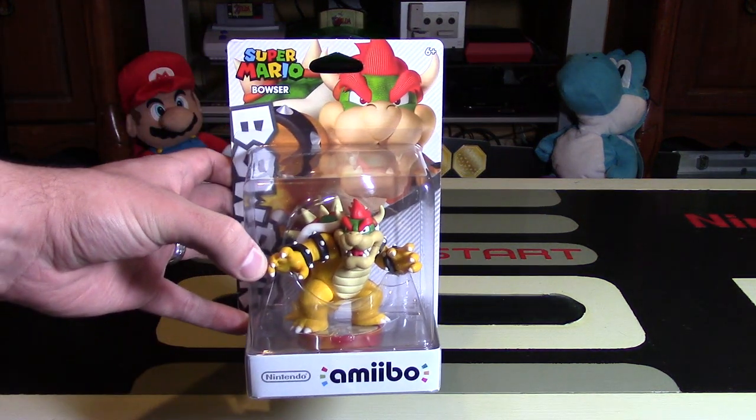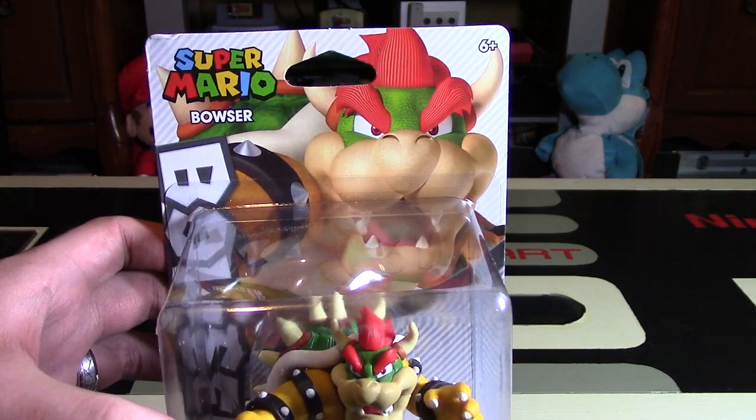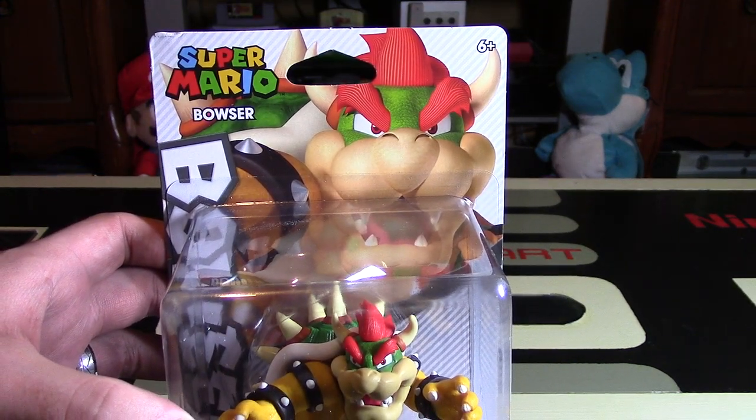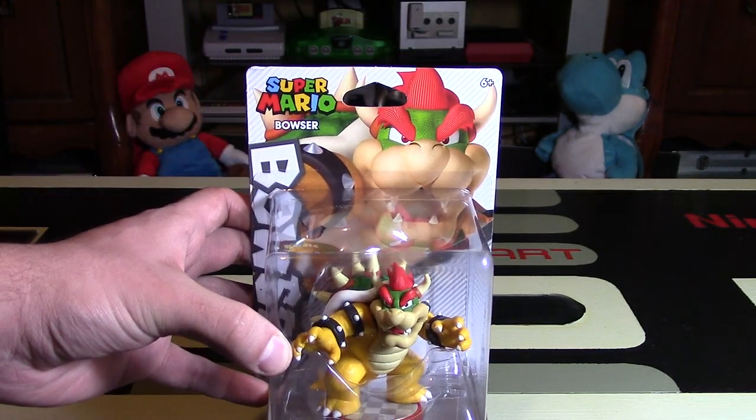King Koopa or Bowser gets his second amiibo figure. Hey Nintendo fans and collectors, Lithium here from my channel Nintendo Collecting, bringing you an unboxing video and review of this Bowser, which is from the Super Mario line.